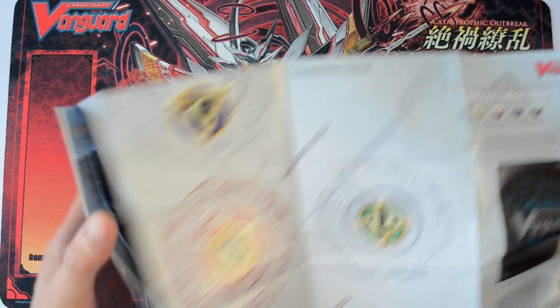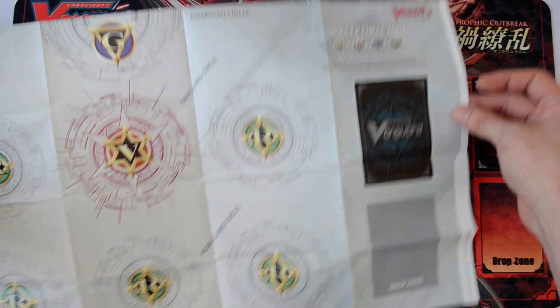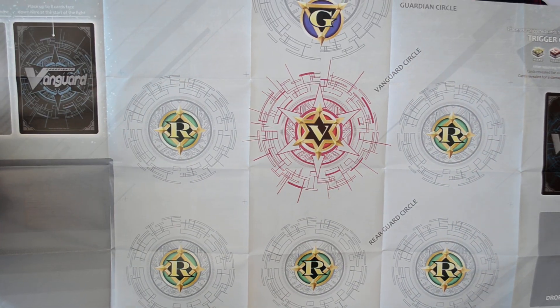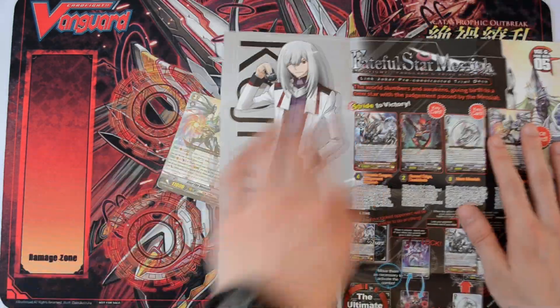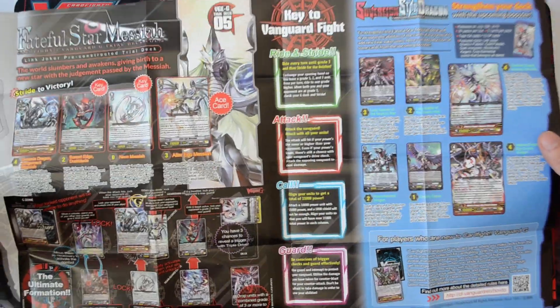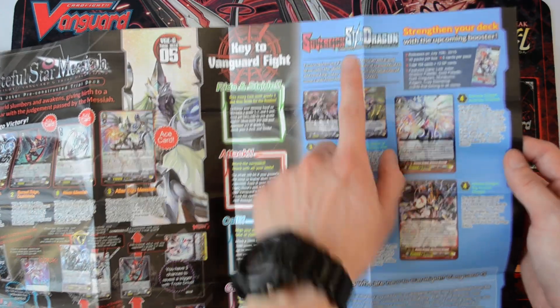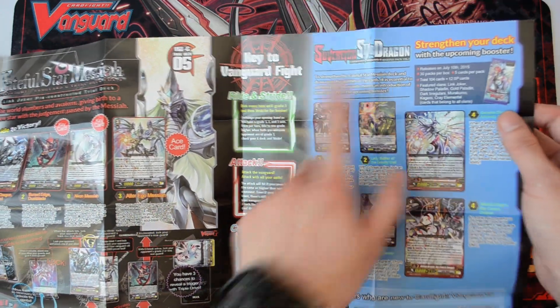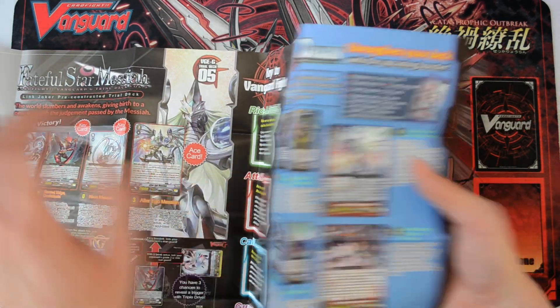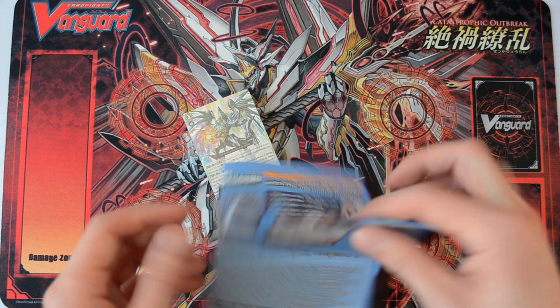Then here we have a play mat included as well. And this time it's a nice white and grey design — looks really nice. I love this grey-scaled look. At the back we have a little bit of introduction to the deck, so it teaches you some of the combos you can use. As well as some of the things you can use to boost your deck from the new set, GBTO2, which is releasing next week. I'll be doing an unboxing of that as well.